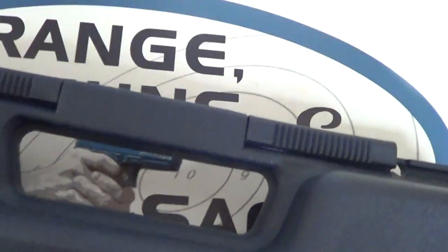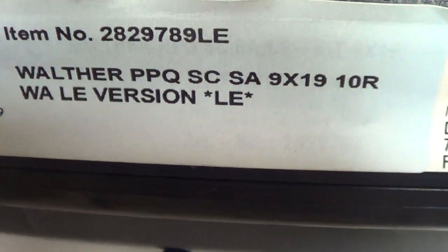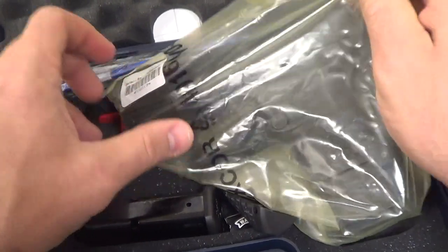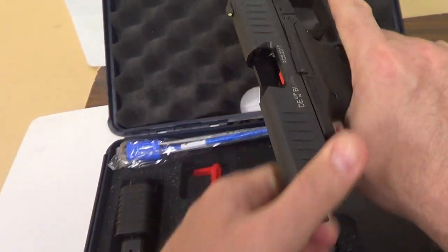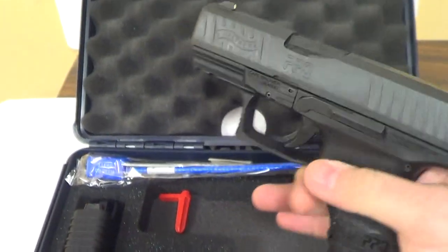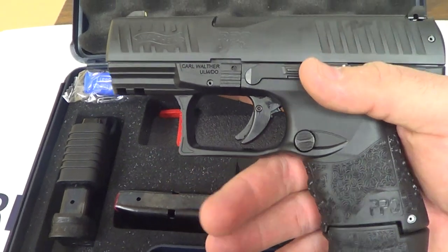If you've watched my recommended CCW handguns video, you may know what I've been thinking about getting for quite a while. And here is my new Walther — that's how you originally said it, 'Velter,' or people say Walter without the H, and most Americans say Walder. What do we have? Let's see what this label says: PPQ SC for subcompact, LE version. Let's open her up. There she is. Look at that beauty — she feels great in the hand, as typical of the PPQ line.